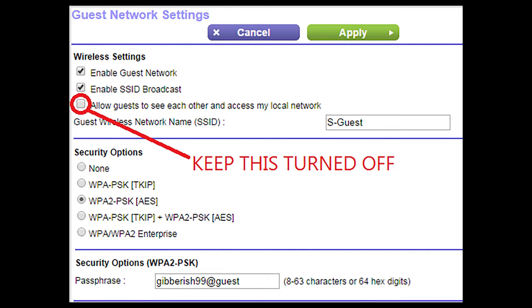Inside your router's setup screen, this is the setting you should be looking for. That's the one that's going to keep your business safe from your guests. That way you have two levels of protection. One, all your guests can't accidentally or sneakily log into your business network. And with wireless isolation, they can't sneak into each other's devices either.